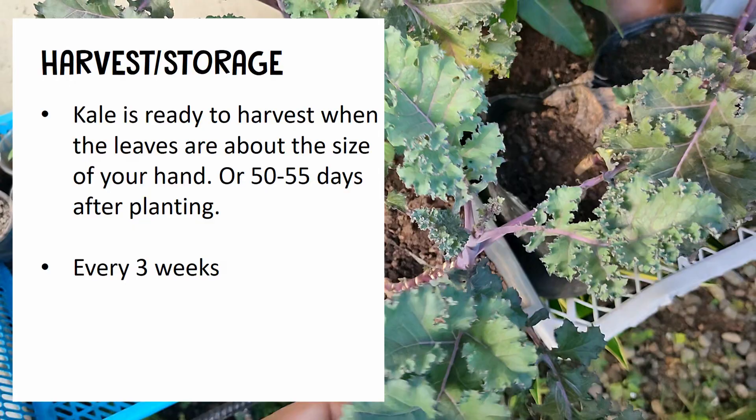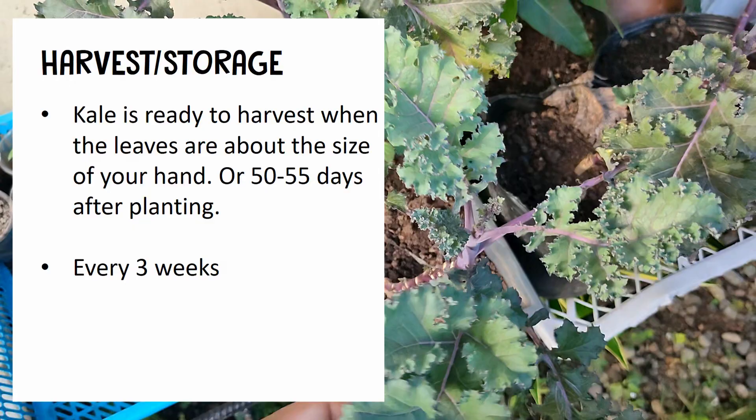Then do a concurrent harvest every three weeks. You can actually harvest multiple times with kale. You can harvest all the big leaves, but make sure to leave at least two leaves and buds for regrowth.